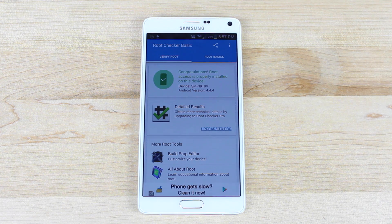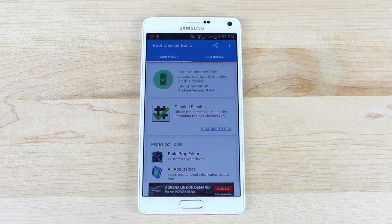Anyways guys, if you liked this video be sure to give it a big thumbs up. Subscribe to this channel for more content like this in the future. You can find more of me at droidmodderx.com and follow me on Twitter at droidmodderx. Thanks guys for watching. Be blessed — I'll see you in the next one.